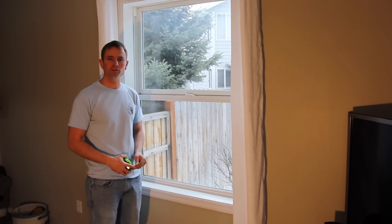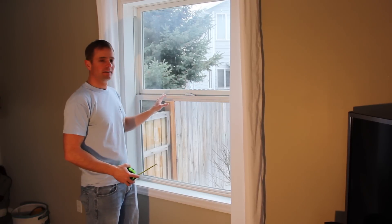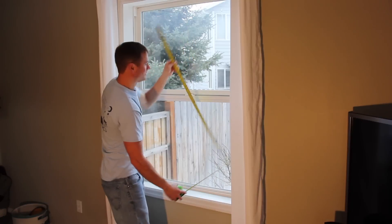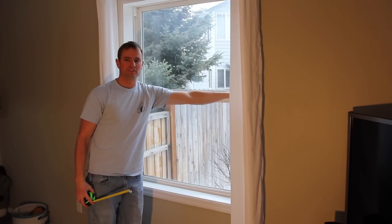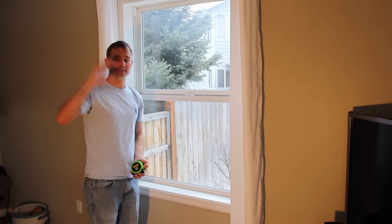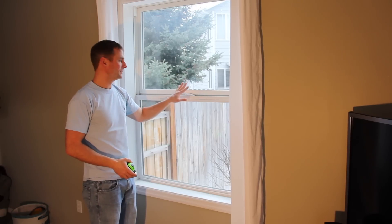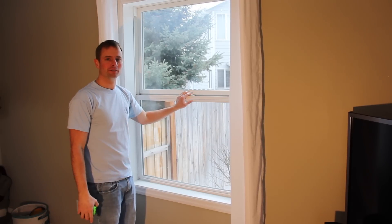One of the things you'll probably want to do before you even begin is to figure out how many windows you have of that same style. In my case, I have five down here that are of the same style, and I learned that by basically measuring the height and width. The style I had downstairs is actually different than the style I have upstairs, and I actually have two different styles upstairs. So the following seven steps we go through, I actually went through with each style, but I only had to do it with one window of each style, so hopefully that saves you a little time.